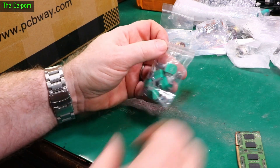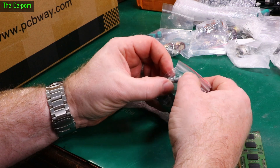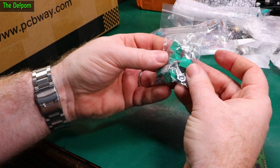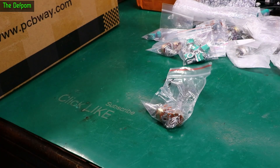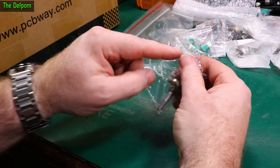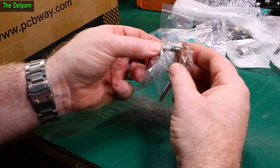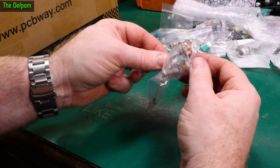We've got some parts. It's a pot again — another dual pot, short spline shaft. We've got some more dual gang parts, but these have got a D shaft and a slightly longer shaft. These have got a center detent as well — center detent version.